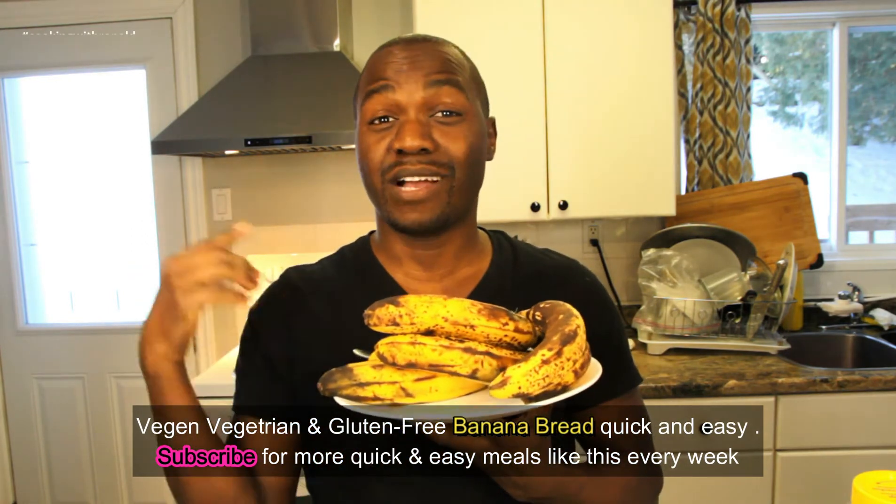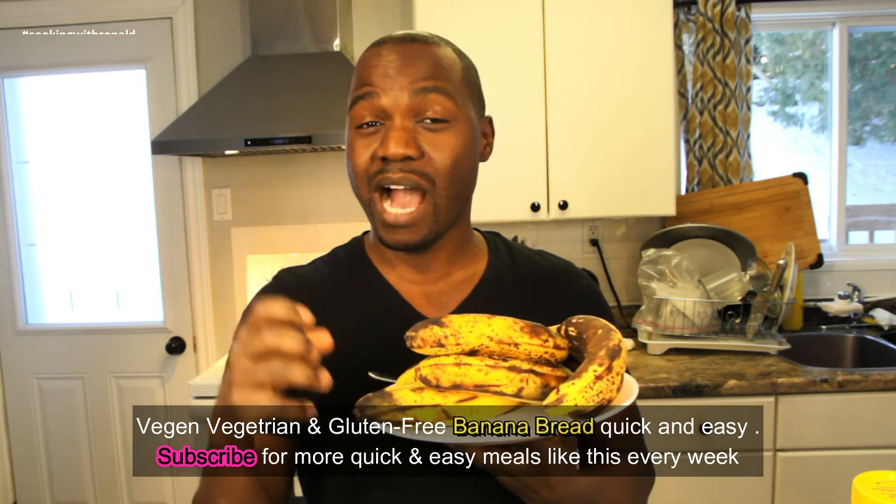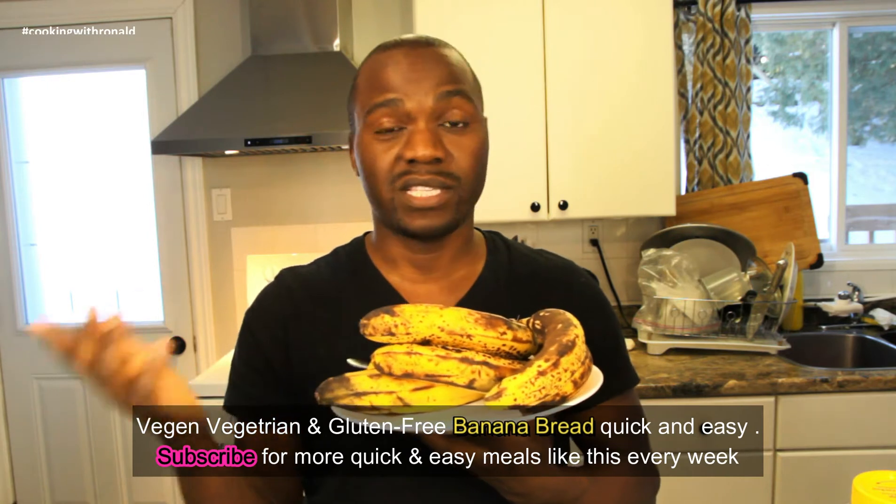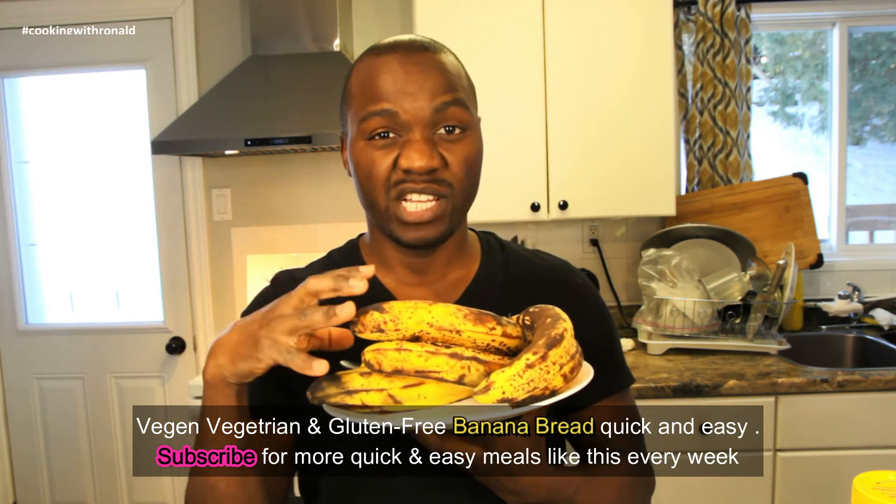I have a bunch of bananas that are going bad, and we're within our Victorian gluten-free challenge, so I won't let them go to waste. Since I can't use flour, I'm going to be creative with what I have.